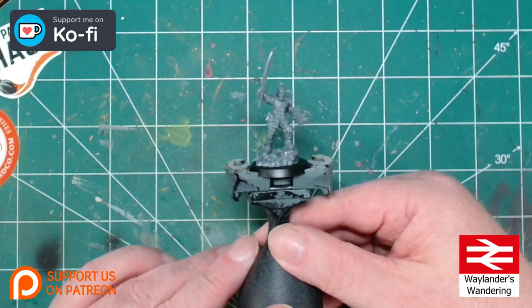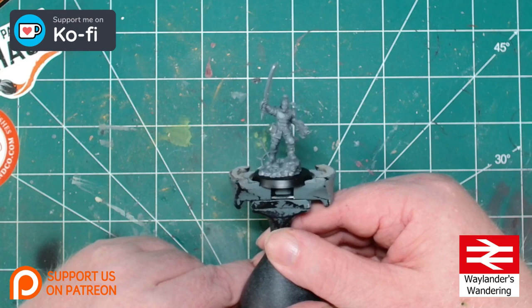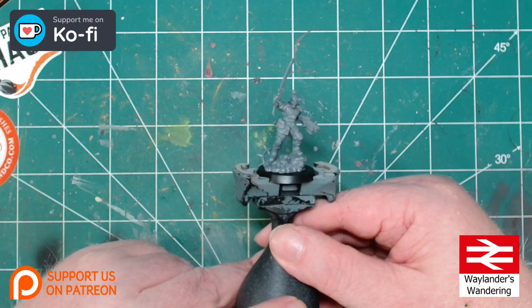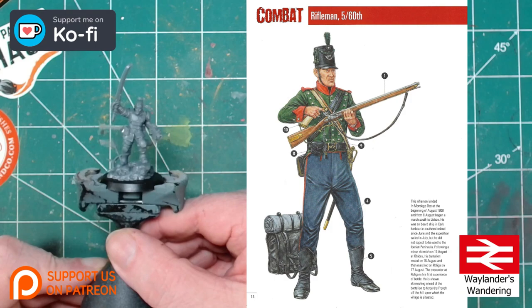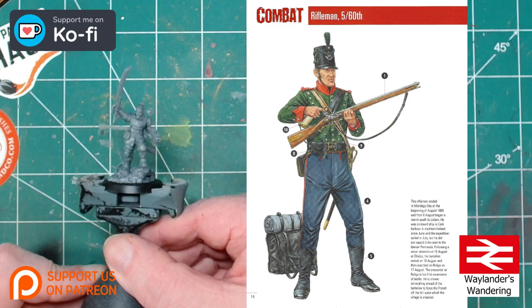Until Games Workshop gets some rules available for her, she's going to proxy in as the sergeant for my Cadian Kilty. We need to decide on a color palette. We can go for the box art, but I like to put a little more individuality into my miniatures, so I'm going to paint her up as a member of the Napoleonic 60th Rifles. Looking at our 60th Rifleman reference, we'll decide which parts to take and which to ignore to translate into our sci-fi miniature.